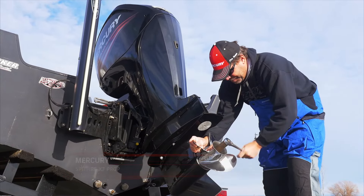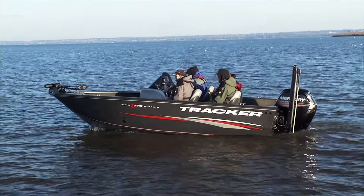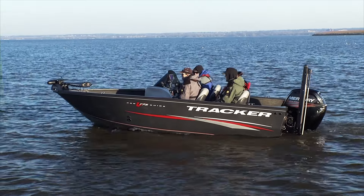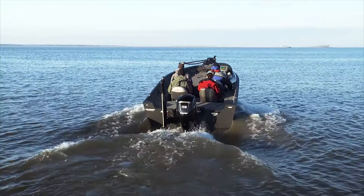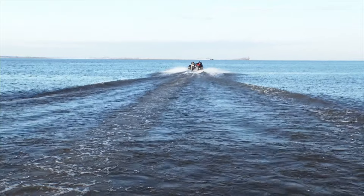The first thing I wanted to look at is hole shot. I actually loaded up a bunch of people in the boat and it was still able to get on plane really, really quickly. I think especially if you wanted to do something like tubing or water skiing, you could really see a big performance enhancement there.